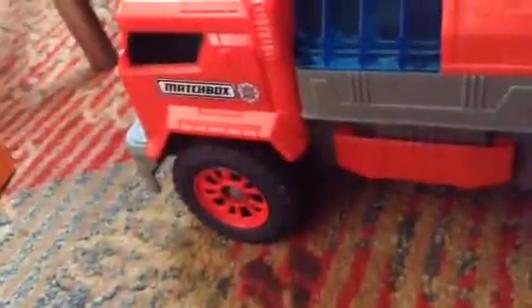This looks like a giant. Fire the tunnel. It's really big.